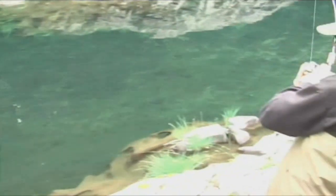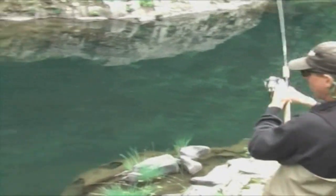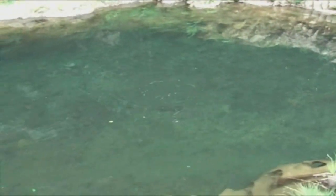Sight fishing for a steelhead is so exciting, but it can also be some of the most challenging conditions with low, clear water. To increase your chances of hooking up, there are a few simple things to remember. First, make sure to wear dark colored clothing and keep your movements nice and slow when you're close to the river.